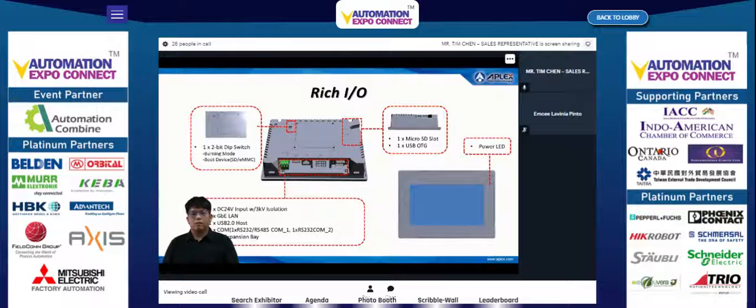The Unpack 2 series provides a down-draw I/O layout with one Gigabit LAN, one USB 2.0 host port, two COM ports — one supporting RS-232 or RS-485 and the other RS-232 — and one I/O expansion bay. There is also a USB OTG and push-push micro SD slot on the side for storage and software updates.